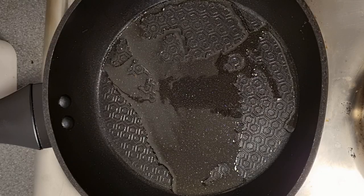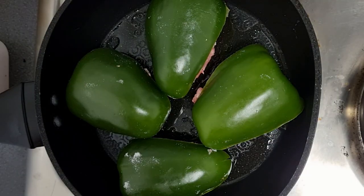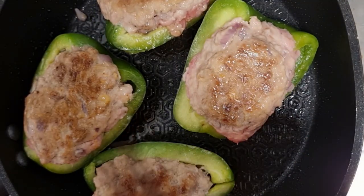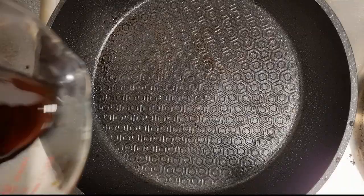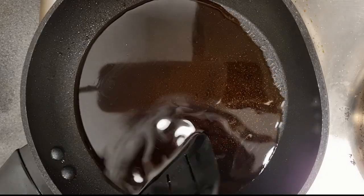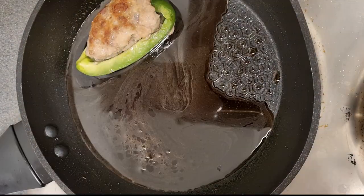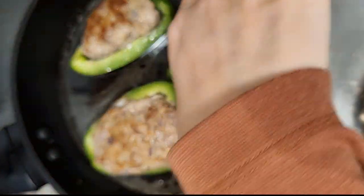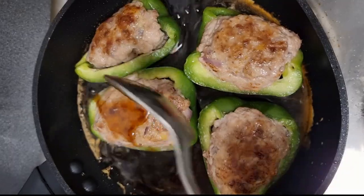On medium heat, cook the meat side until golden brown first. Flip to the other side and cover it for 5 minutes. Pour the sauce in and let the alcohol evaporate. Add the bell pepper back in and pour the sauce on top.